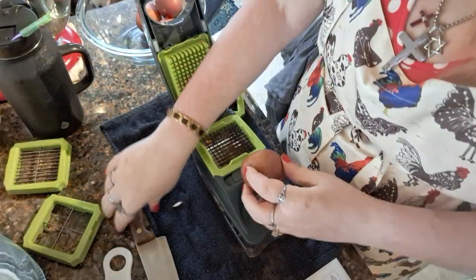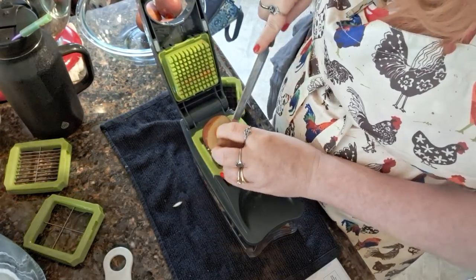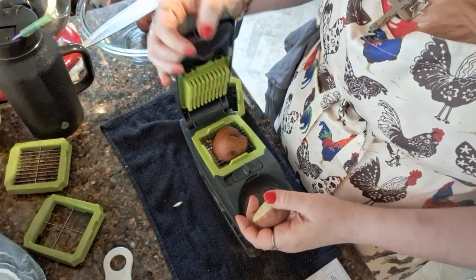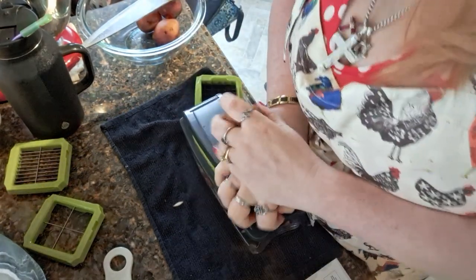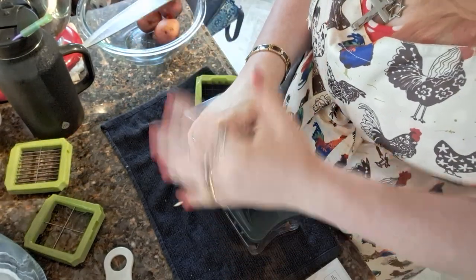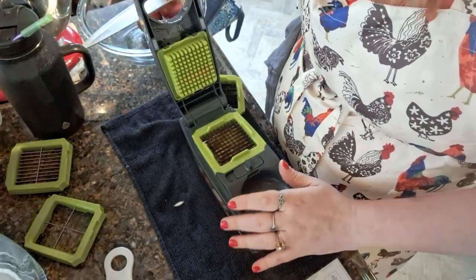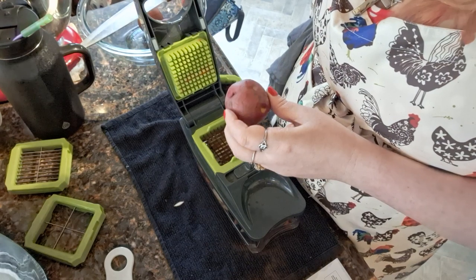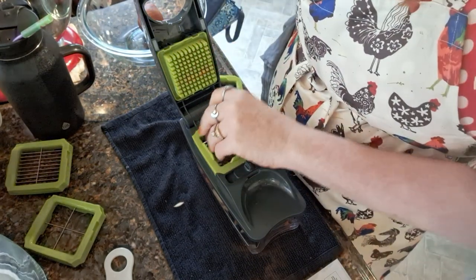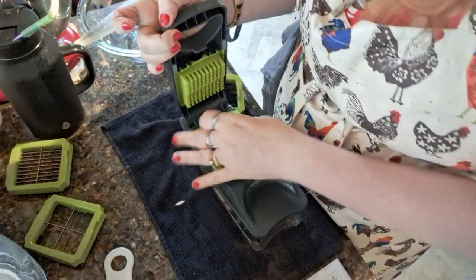Oh, maybe you gotta slam it down — get a little angered with it! Smack it like a husband who comes home and you said put some spaghetti on the oven, and he just puts the box of spaghetti on the oven without even cooking it. That's how you gotta get with one of these. So I'm gonna finish these potatoes and then we'll see.